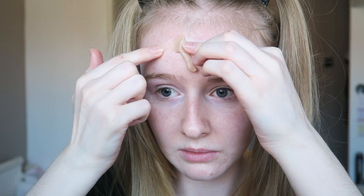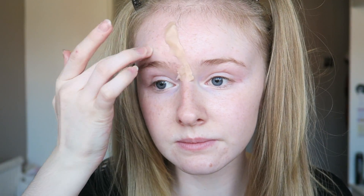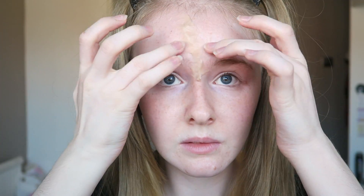I'm using the Ben Nye nose and scar wax because I feel like it's the easiest one to work with. You want to put Vaseline all over your fingers because that way it won't stick, and then pull up and you just want to blend that in properly. You can make it into a little sausage shape so it's easier to apply to your skin.